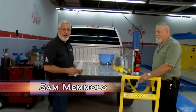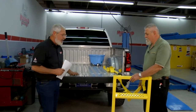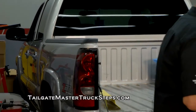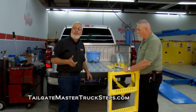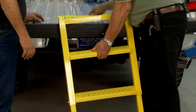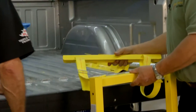Welcome back to Motorhead Garage. Getting in and out of pickup trucks — especially if they're raised like a Z71 with tall tires — you can hurt yourself, hurt your knees, hurt your back. If you've got a small business, you're talking about workman's comp. Here's an easy way to do it: we have Ken Puglisi from Tailgate Master Truck Steps.